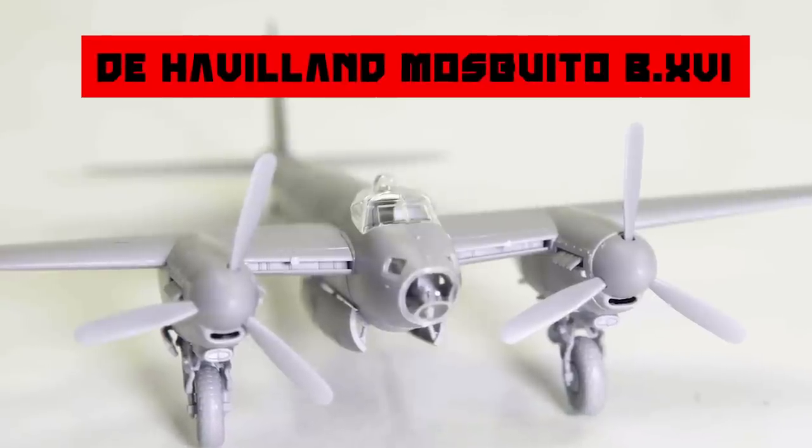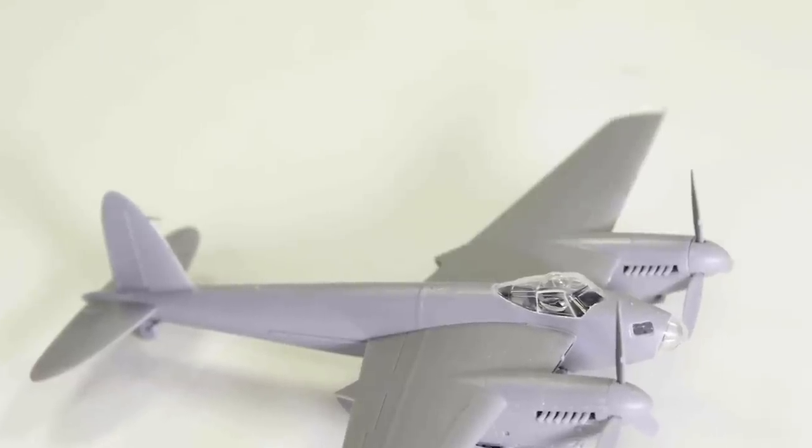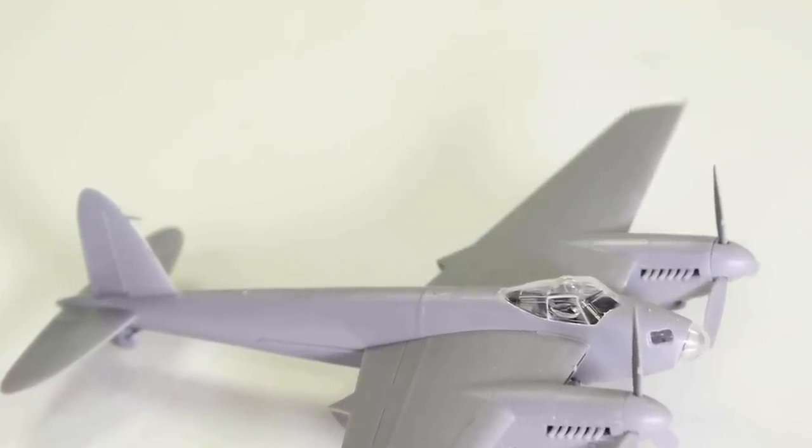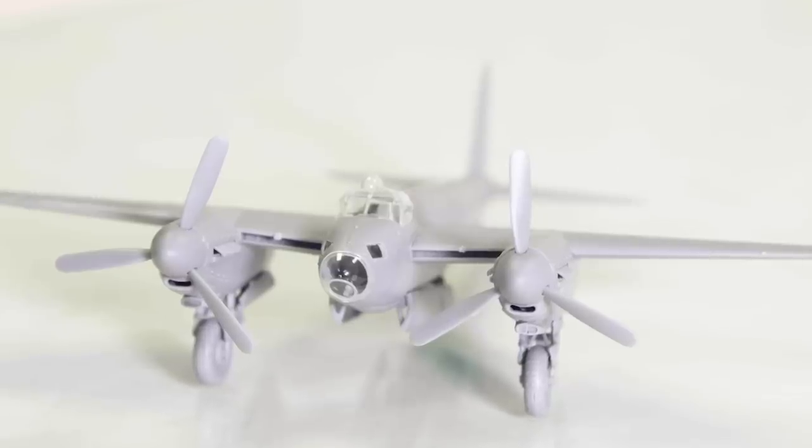Without question, the de Havilland Mosquito qualifies as one of the finest fighting airplanes of the Second World War and one which could claim to be the envy of every other air force, particularly the Luftwaffe, who tried but never quite managed to produce an equivalent aircraft.